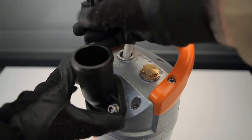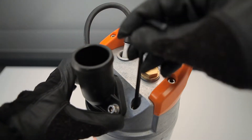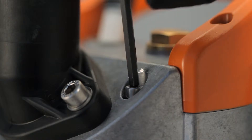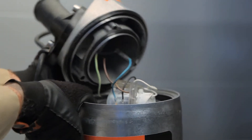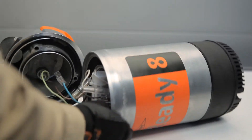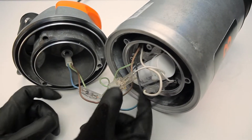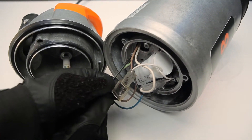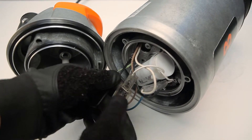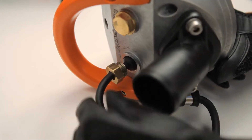Using the size 5 Allen key, remove the top 3 cover bolts. Lift off the top cover. Disconnect the power leads. Disconnect the ground wire with the size 3 Allen key. Pull out the old cable.